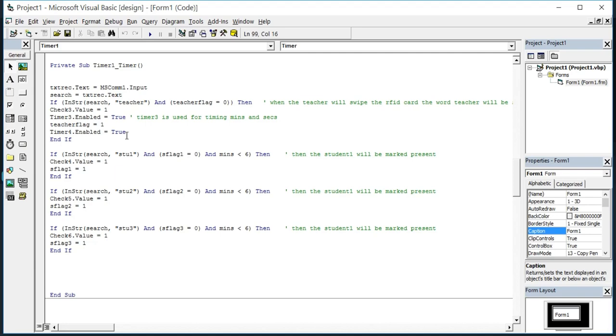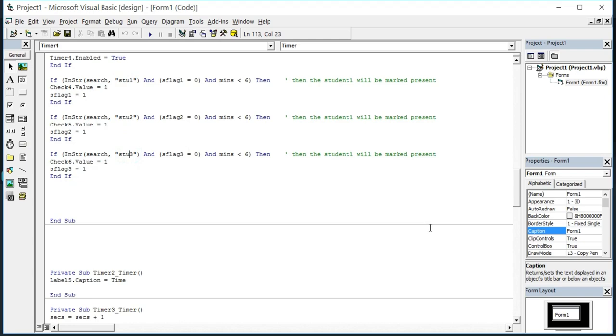Conditions also check which students are present. After the teacher swipes a card, students are given six minutes; if they swipe within that time, they are marked present. All conditions are the same except the search string and flag used. Timer2 displays the current system time on Label5 using Label5.Caption = Time. Timer3 tracks seconds and minutes: seconds increments each tick, Label7 shows seconds, and if seconds exceed 59, seconds resets to zero, minutes increments, and Label3 shows minutes.